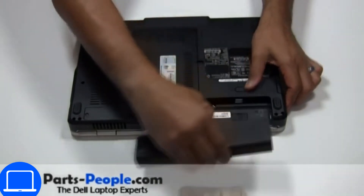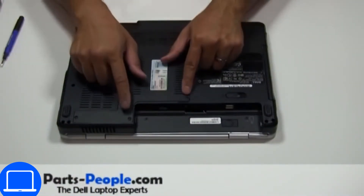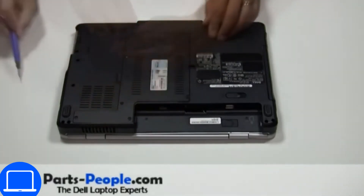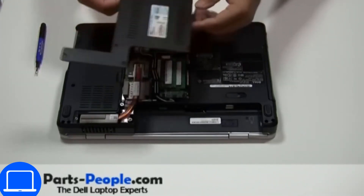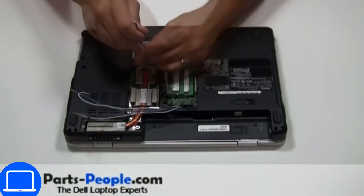Slide open the locking mechanism and remove the battery. Unscrew then remove the access door. Now unscrew and remove the heat sink.